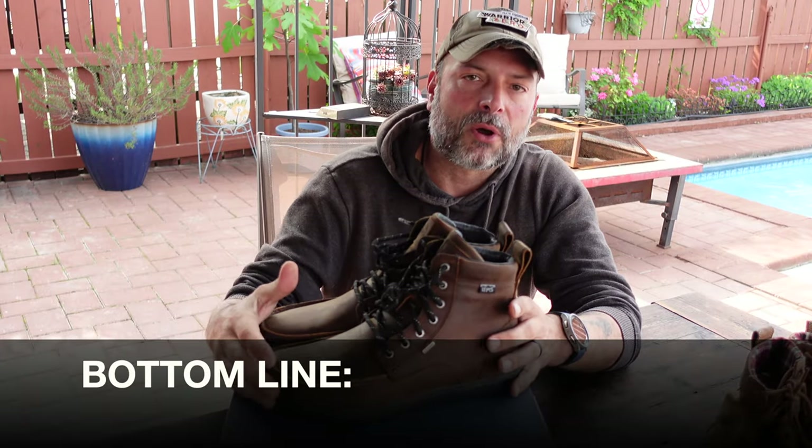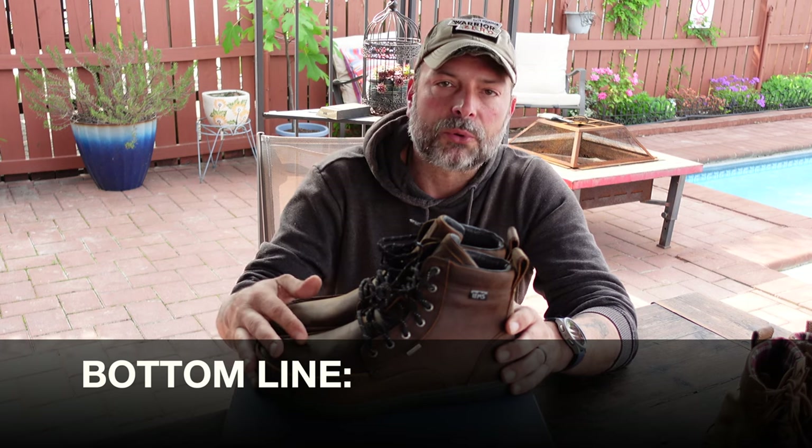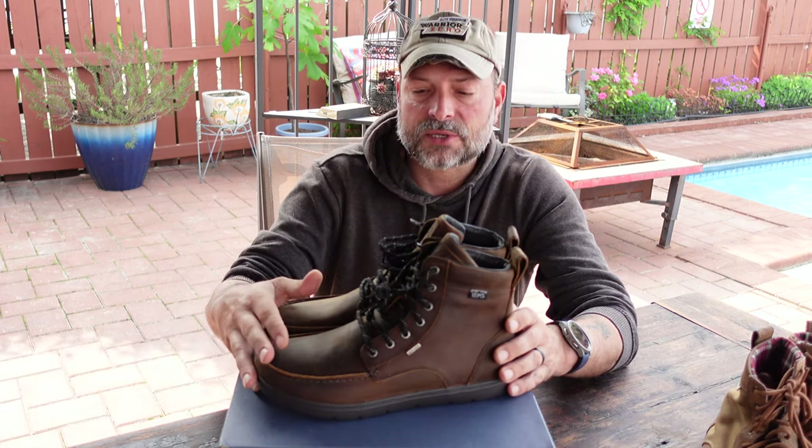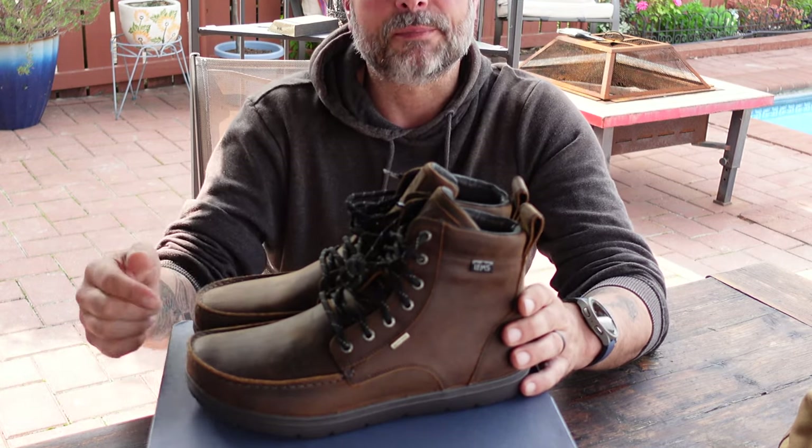Bottom line — if you're in the market for minimalist boots that look good, are waterproof, comfortable, and certainly built to last, definitely take a look at these upgraded boulder boots by LEMS.